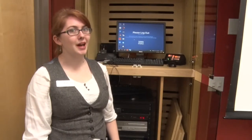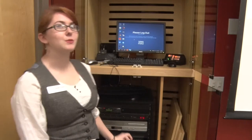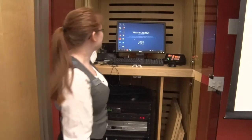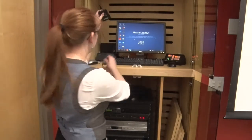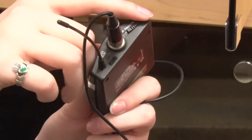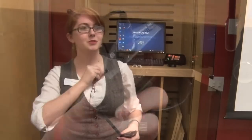If you would like to use the lapel mic, make sure that you have the receiver turned on over here. Then grab the lapel mic out of the cradle and turn it on using the switch over here. Clip the mic to your person and speak into it — you will now hear yourself over the speakers.